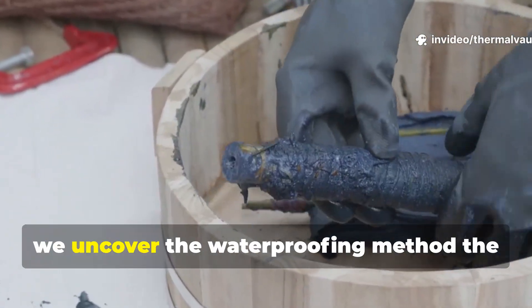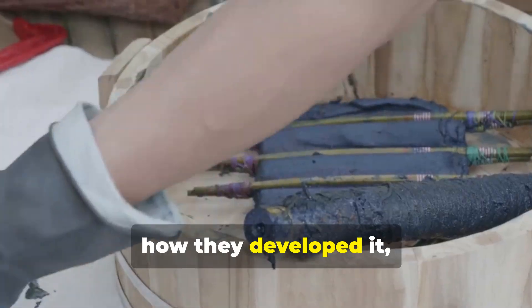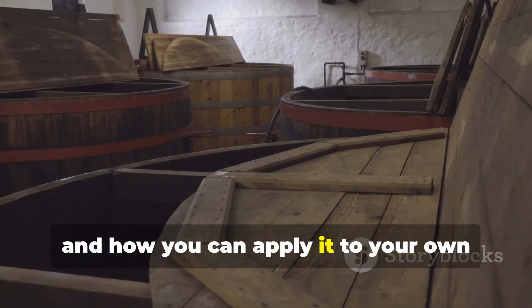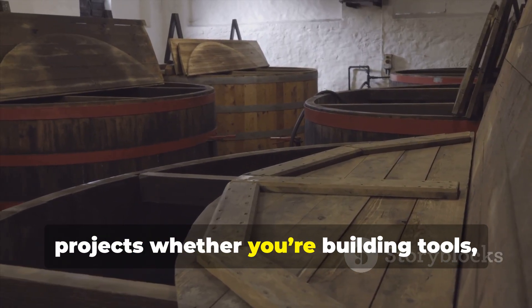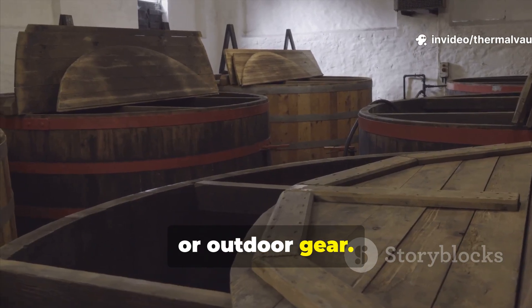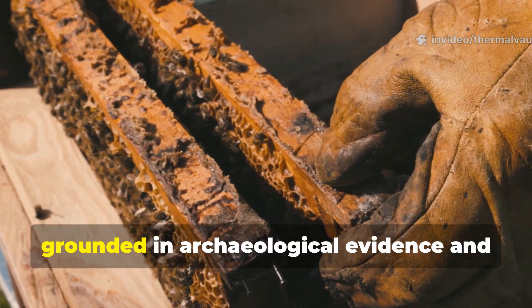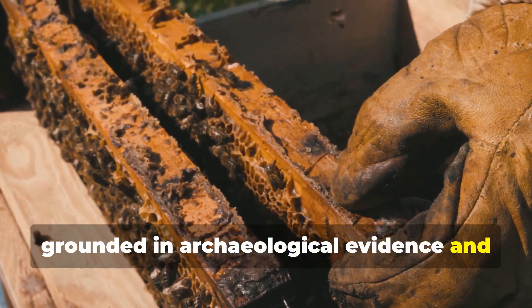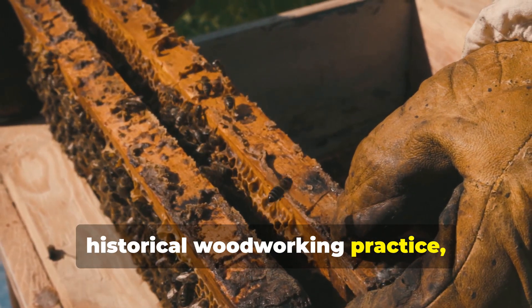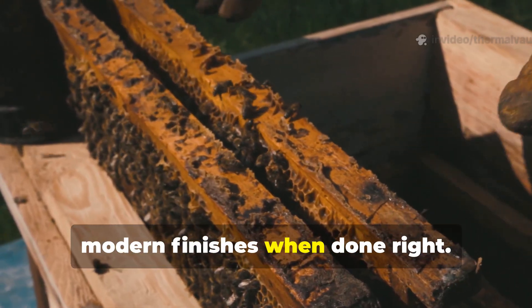In this video, we uncover the waterproofing method the Norse used, how they developed it and how you can apply it to your own projects, whether you're building tools, structures or outdoor gear. This is not myth or speculation — it is grounded in archaeological evidence and historical woodworking practice, and it still works better than many modern finishes when done right.